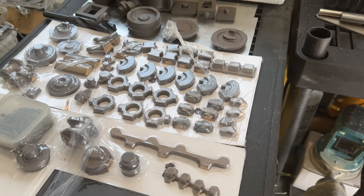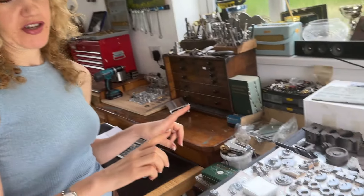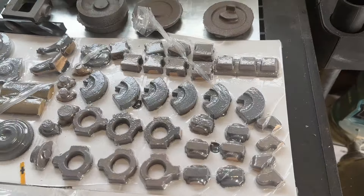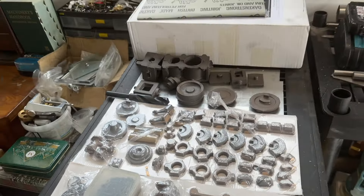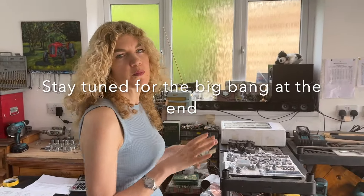I thought I better stop and explain what this is. This is actually a triple expansion compound engine — this is Andy's Christmas, birthday, Easter present for about the next ten years. I'm hoping he's going to take a little less time than ten years to make it. He'll probably do it in part one, part two, part three, to give you a lot more depth.